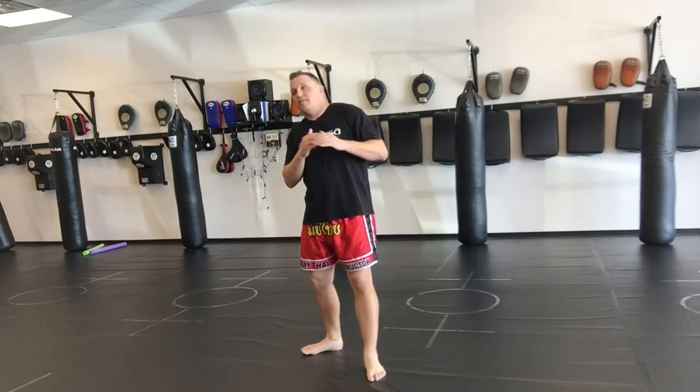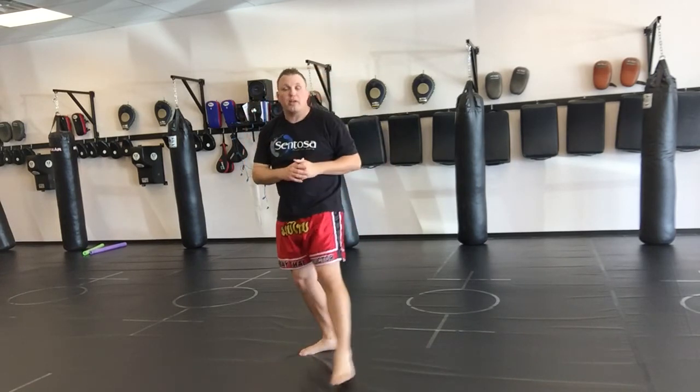That's a spinning back elbow. You can use it to counter kicks — you can catch a kick and then spin and do an elbow. You can also come underneath and do an elbow against something like a hook. There are a lot of applications, so you have to practice it and get comfortable with it. Alright guys, till next time — train hard, have fun, and grow.